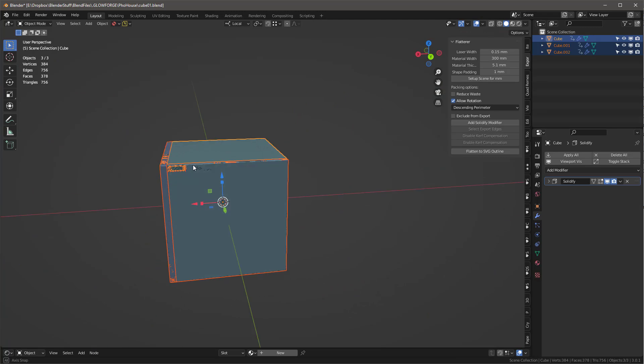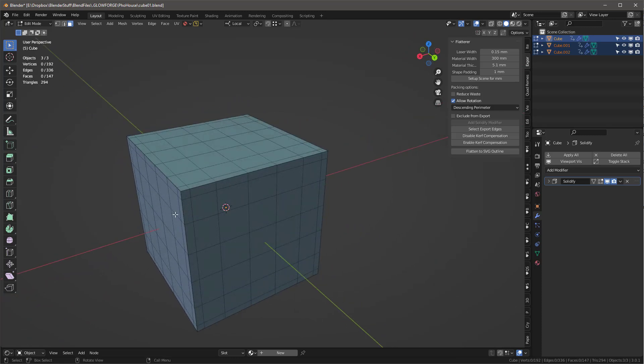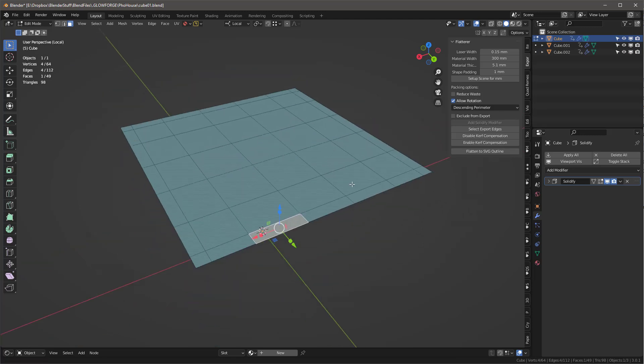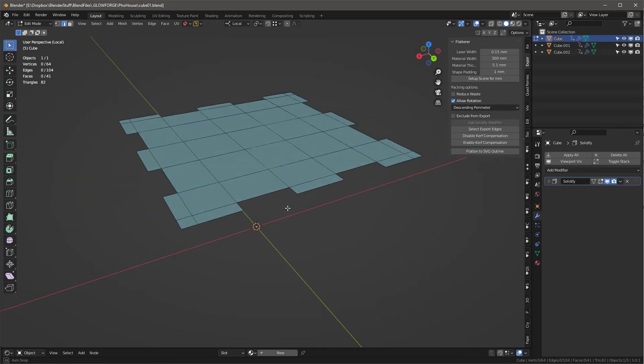Tab out and now we have our three pieces all intersecting correctly. I'll tab into the top one — it's going to wrap all the way around the top. Going into local mode I remove the extra edges on this piece by selecting them and deleting with X > Edges, leaving just the outline of the top panel.